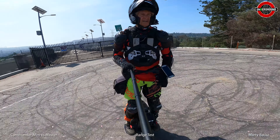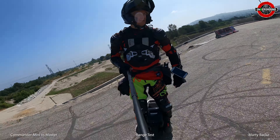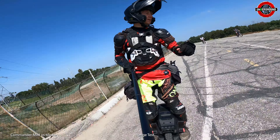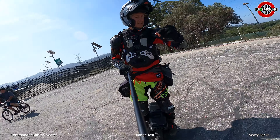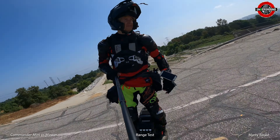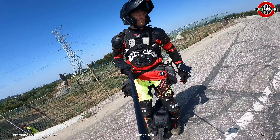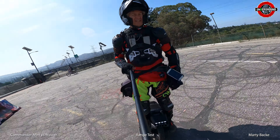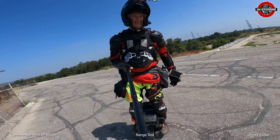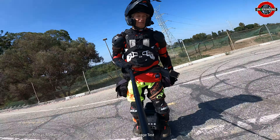At the three-quarter spot — 42 miles. The Commander Mini was at 112.2 volts and the Master is at 112.7 volts. Very consistent this whole ride, and the Master is only slightly higher — basically within the noise. I'll get back to you as I'm approaching empty.